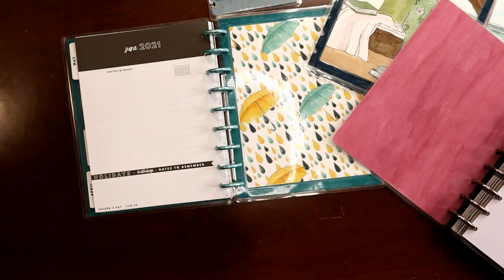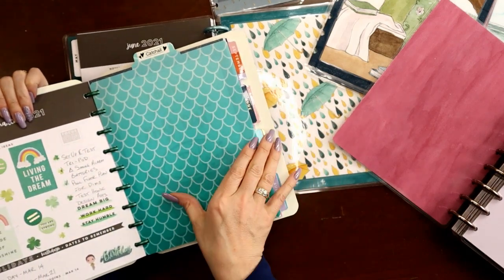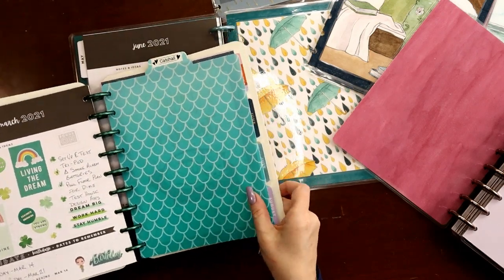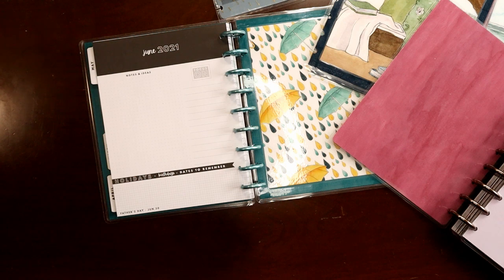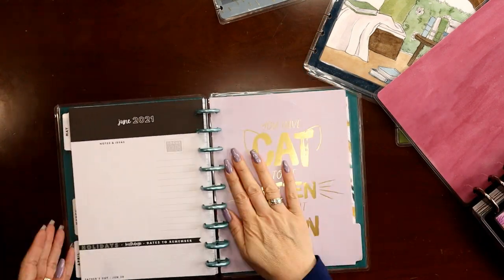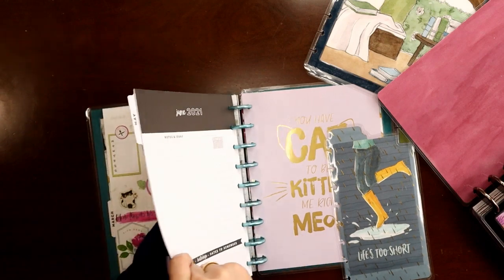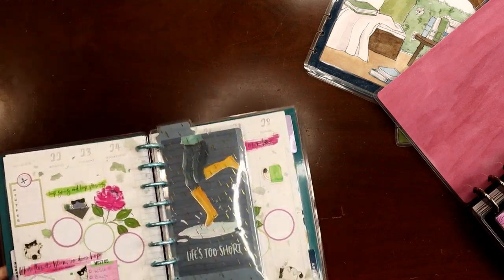My archives are just placemats that I got at Dollar Tree or Walmart, and this is a page of a back-to-school plastic folder that I cut to size and punched. My archives are not anything fancy — just anything that'll protect the pages inside, a front and a back cover, and a divider in the middle to mark my place. I also have a small notes section at the very back of my catch-all planner that I want to bring over, and I'll go ahead and put my bookmark in.